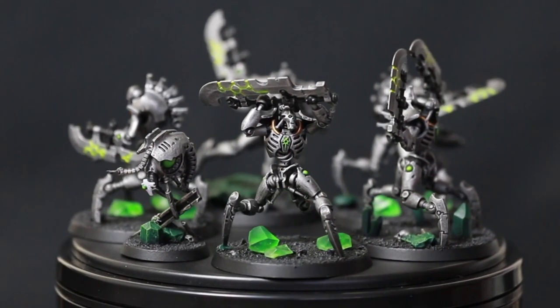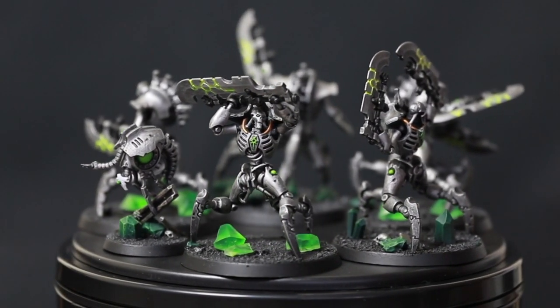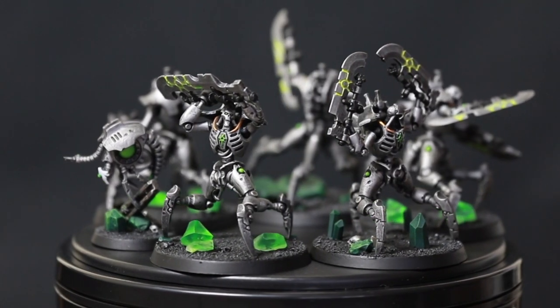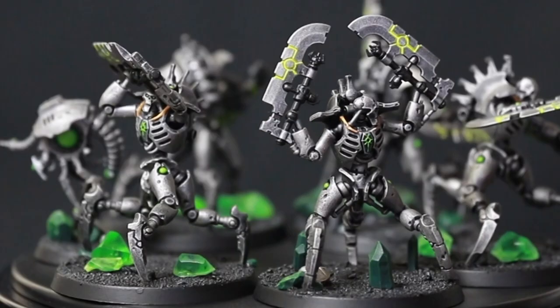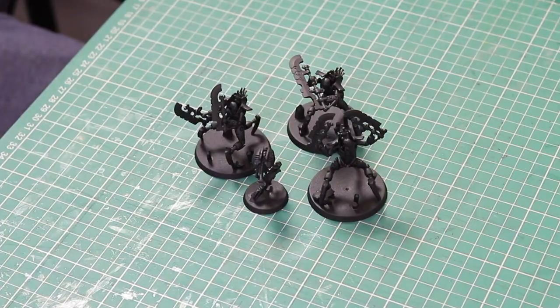In today's Necron painting tutorial I'm going to show you how to paint Skorpec Destroyers quick and easy. Nick speaking and welcome to this video.